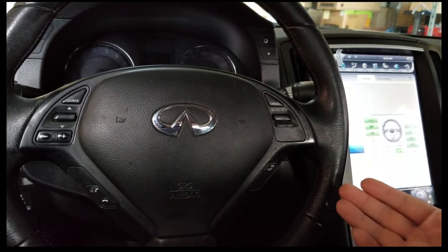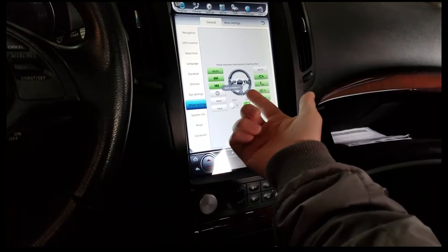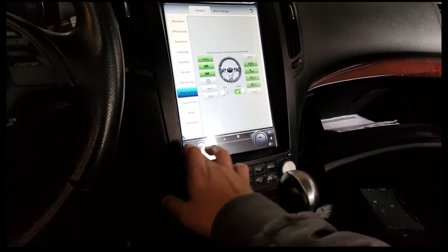That's how to program the steering wheel controls. After you do this and everything is green, press Save — save successful — and let's see if it works.